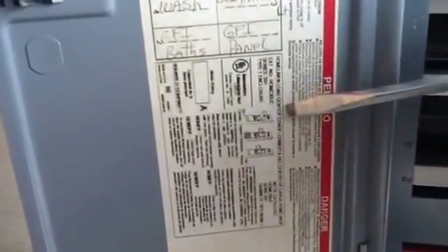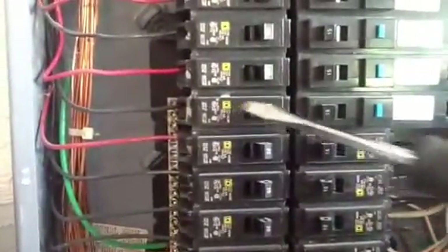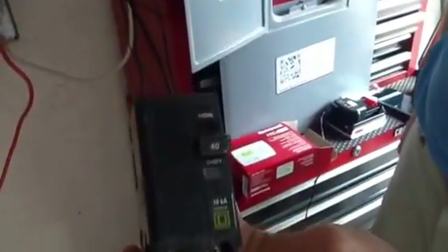The best place to start is look in your panel schedule — right here it says Homeline. Look in the panel box itself and you see the Square D symbol. Now the guy went out there and grabbed me this Square D breaker here.